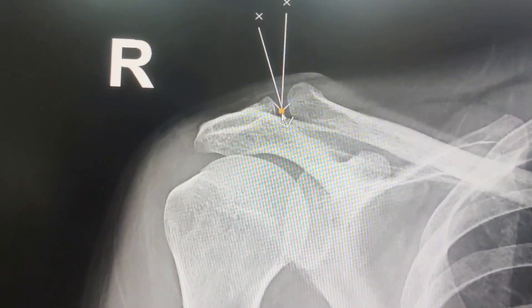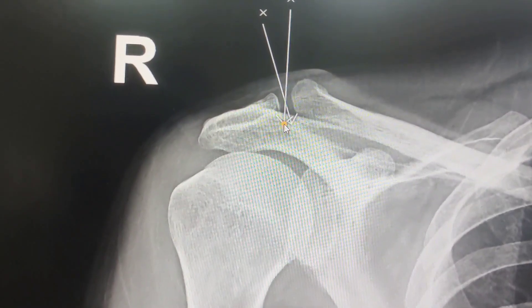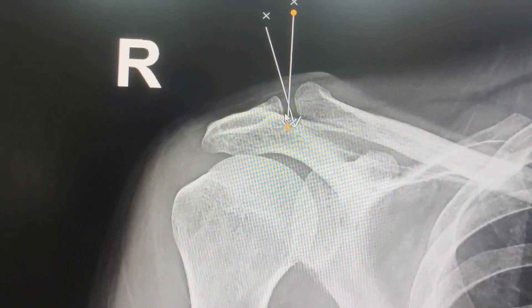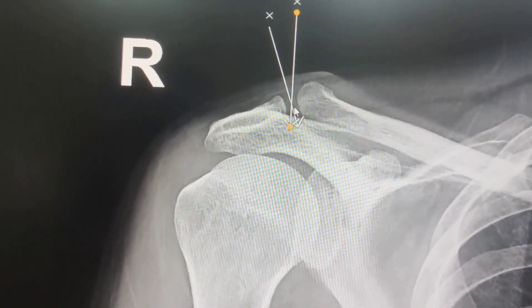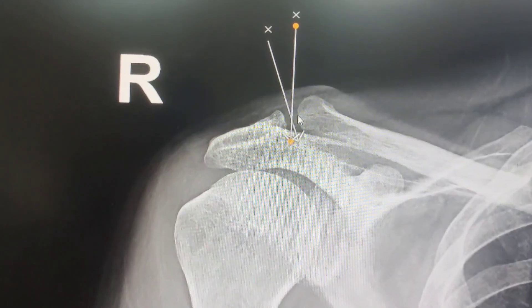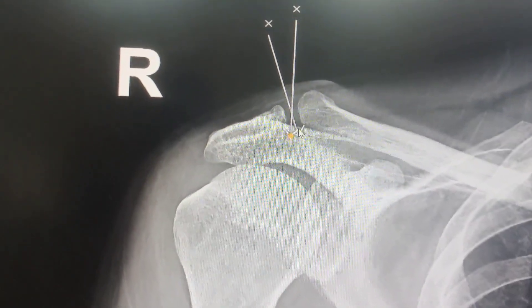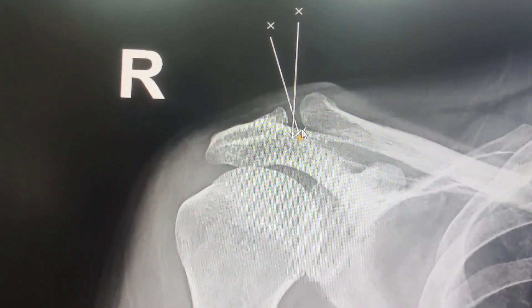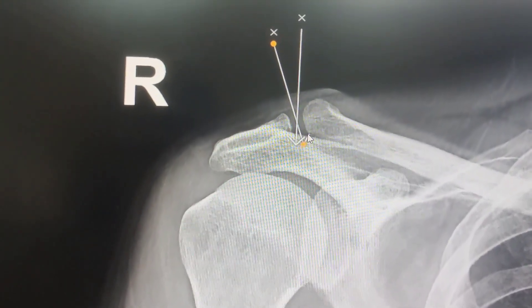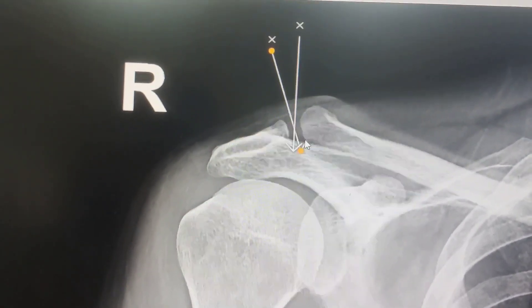If you go vertical there is a very good chance that you will struggle and hit the bone. So today I am going to inject with my needle slightly inclined so that I struggle less. This is one thing you should look at on x-rays before injecting the acromioclavicular joint.